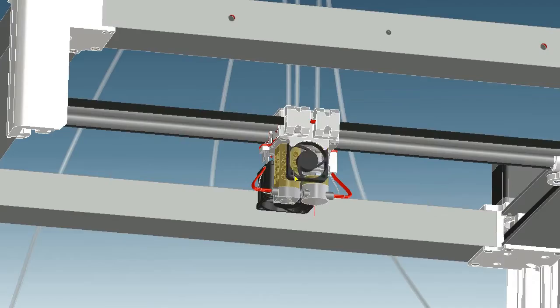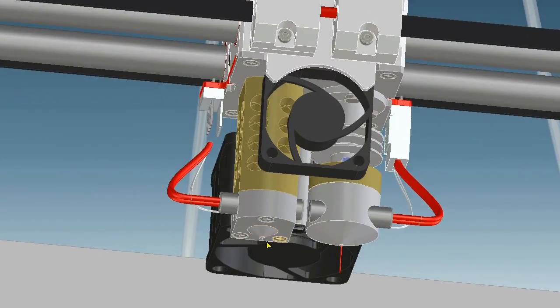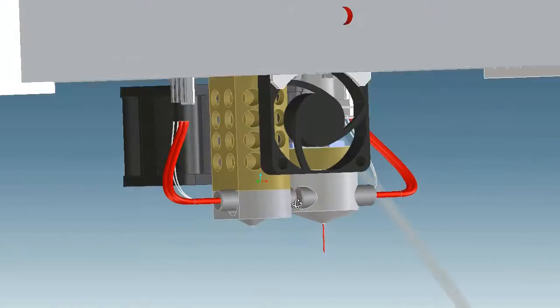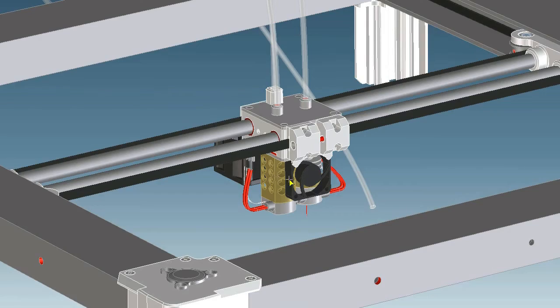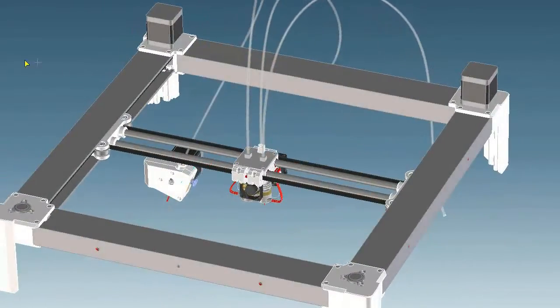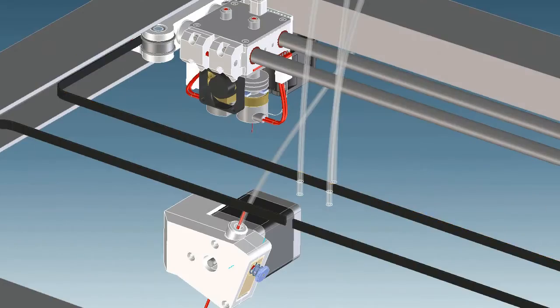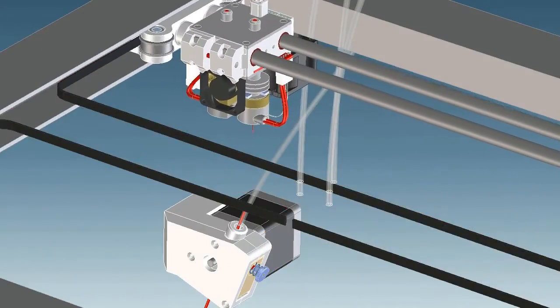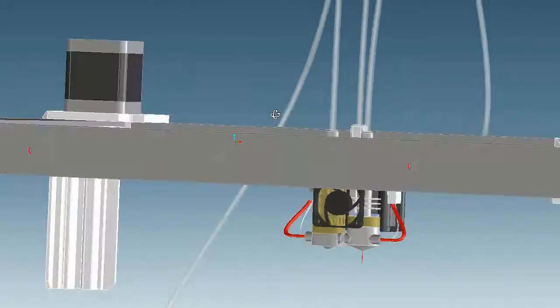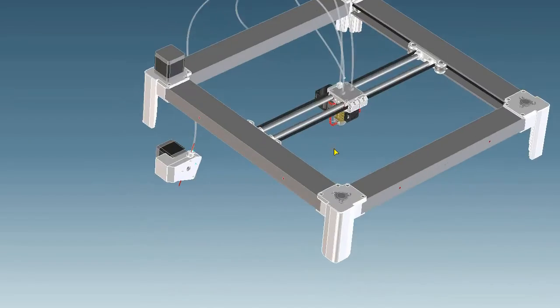The printer will have two hot ends, so I hope I can print the model with PLA or ABS and the support structure in PVA material, which is water soluble. The print head will be moved by a H-belt mechanism. I can show you a little animation here — this is what it will look like. There are two hot ends, so two extruders are necessary.